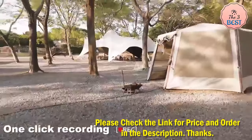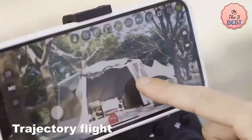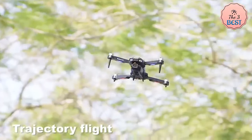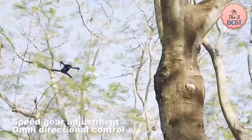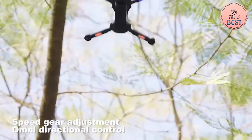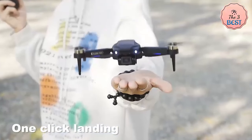In summary, the F-198 Mini Drone is a great entry-level option for users who want an affordable and portable drone for casual aerial photography or FPV flying. Its compact design, dual cameras, and easy-to-use controls make it ideal for beginners, but its limited flight time and range might not satisfy more advanced users.